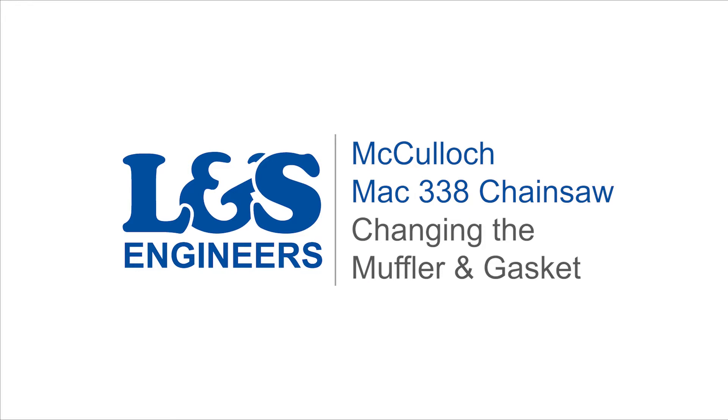Today we're going to remove the muffler and change the gasket on a McCulloch MAG 338 chainsaw.